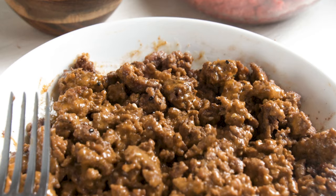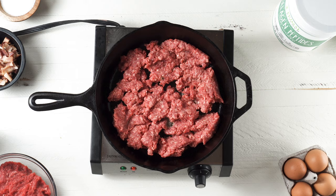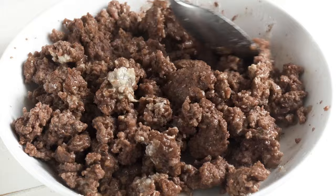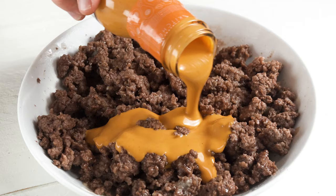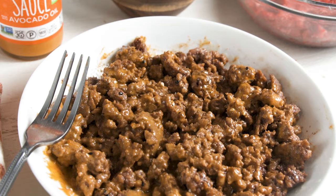The next variation is buffalo ground beef. The Primal Kitchen buffalo sauce is probably my favorite product right now, and there's no reason you can only use it for chicken wings — it goes great with ground beef. For this one, just cook up your ground beef as before, brown it in the pan, season it with some salt, transfer it to a bowl, mix in your collagen peptides, then top it with the buffalo sauce, mix it all around, and there you go — a quick, easy, delicious meal with just a bit of heat.